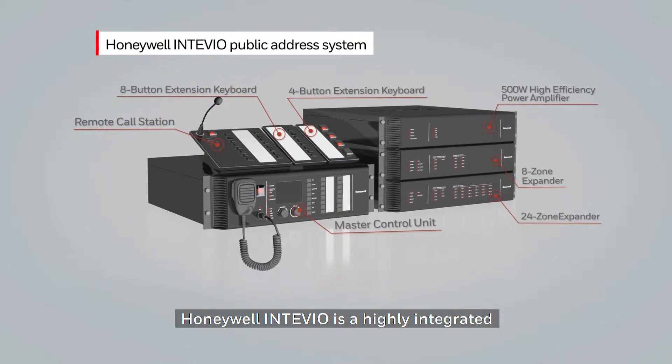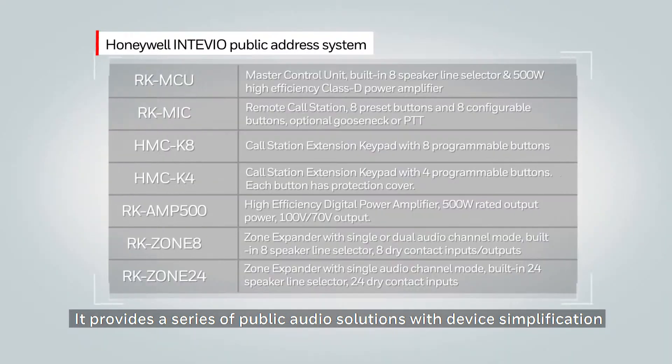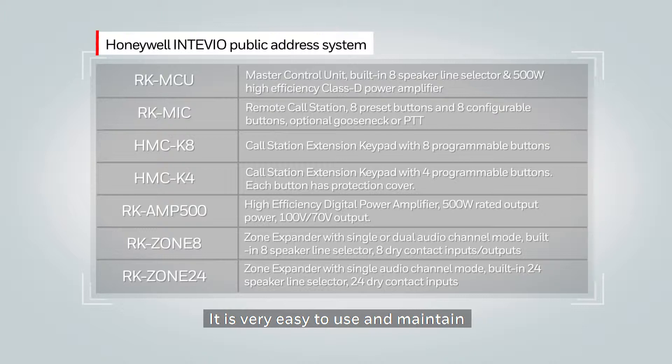The Honeywell Tevio is a highly integrated and multifunctional public address system. It provides a series of public audio solutions with device simplification, easy expansion, simple installation, and convenient operations. It is very easy to use and maintain and can be used for a variety of applications.